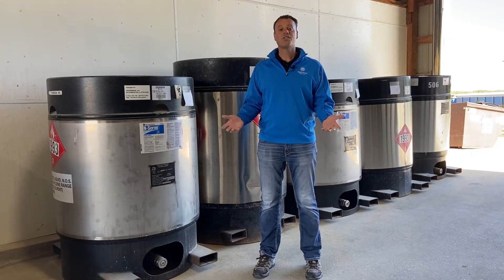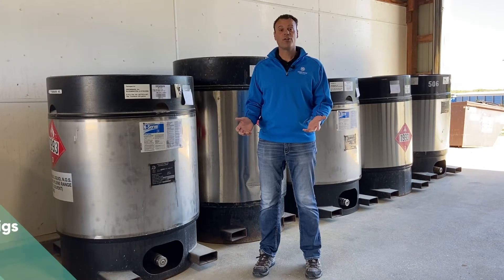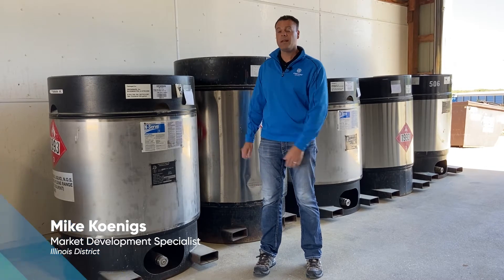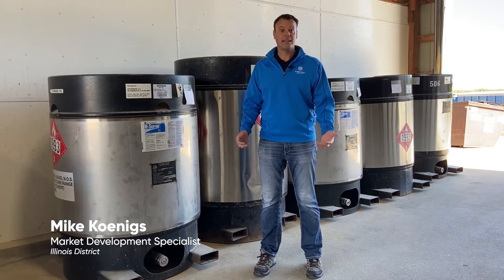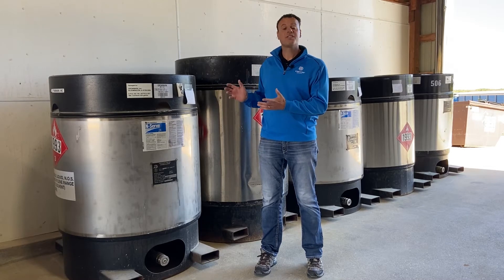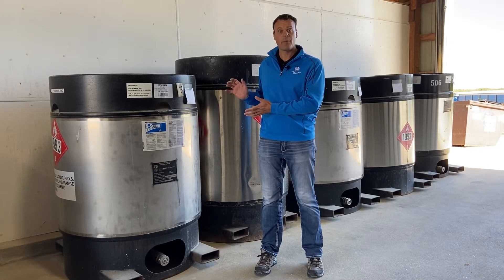Hello again. So now we're standing in front of five different NSERV mini bulk tanks. This is the most common mini bulk tank that I see in Illinois. This is a precision design — it's the round stainless steel bulk tank. These are the most common.